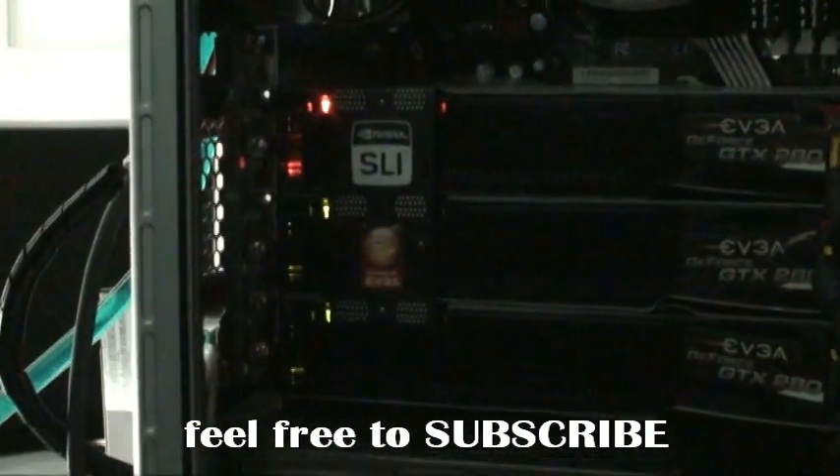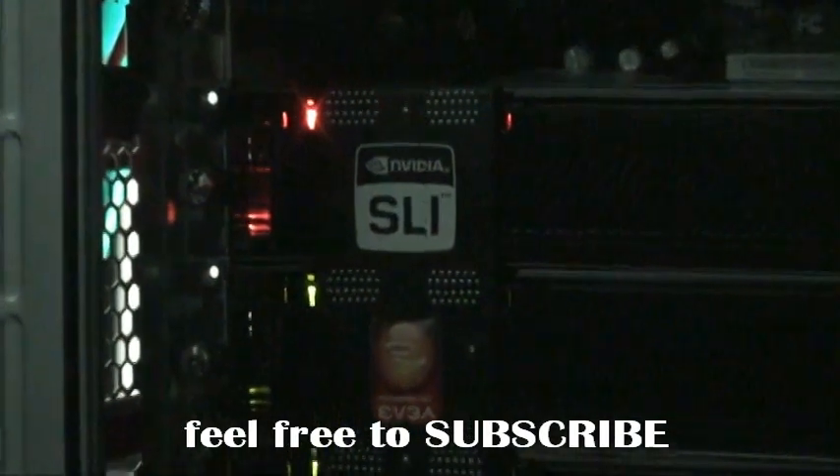What do we have here, guys? Let's have a look. See the orange light? There's the failed card, right there. That card is now officially dead. Rest in peace, GTX 280. What a way to spoil $650 — just light it up and burn it on July the 4th, guys.